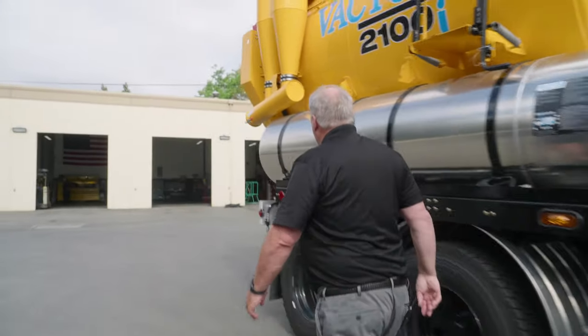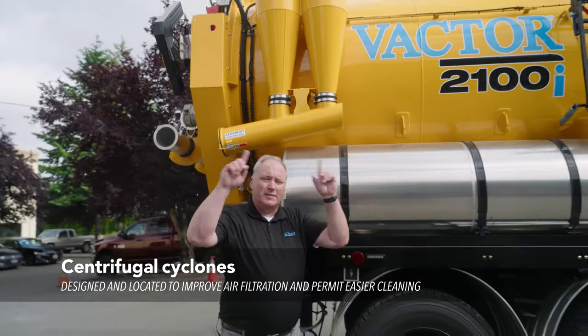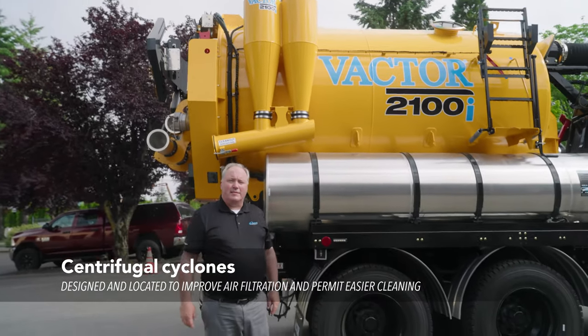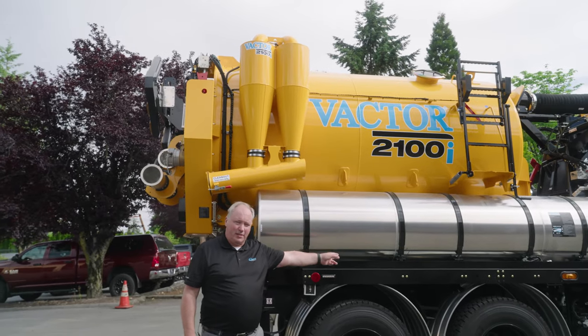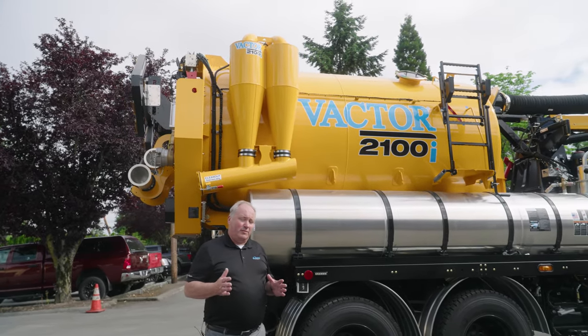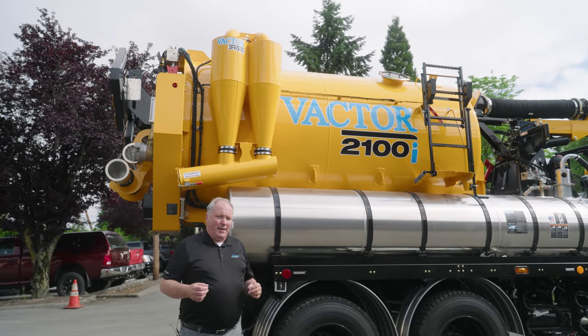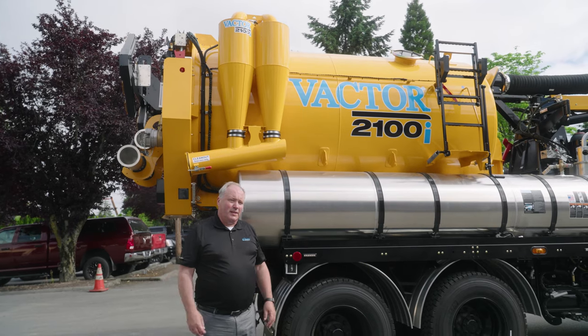Come on down this way. The cyclones take the air and circulate it and separate it further before it goes into the fan on the other side of the truck. VACTOR designed this process around 2010 and it is still to this day the best in the industry in cleaning the air.